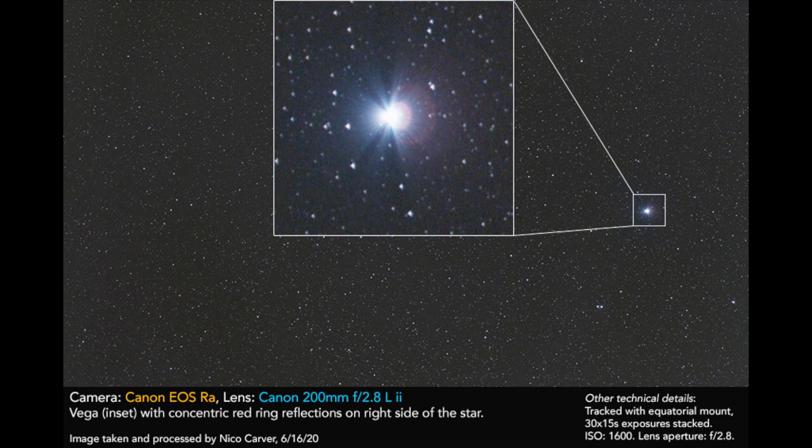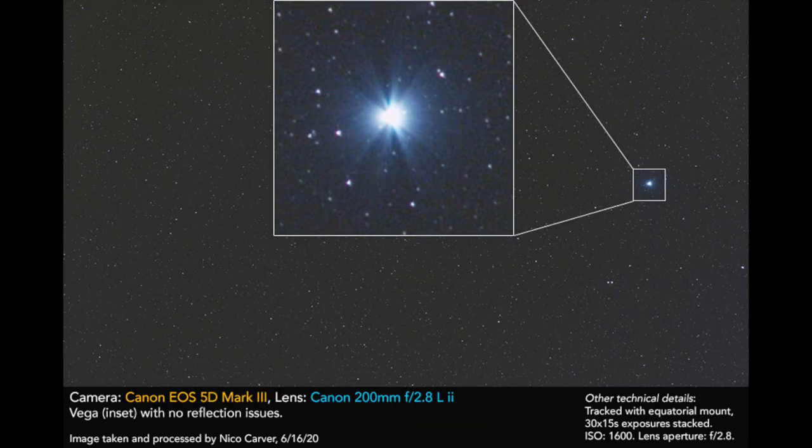Here are the results: with the RA you can see a really dramatic red halo only on one side because I offset Vega, and with the 5D Mark III there's no red halo at all. It's really a shame, because I was hoping to use this camera mostly with lenses — especially Canon lenses at fast focal ratios — and I think the halo is emphasized at fast focal ratios. So it's really a deal breaker for me.